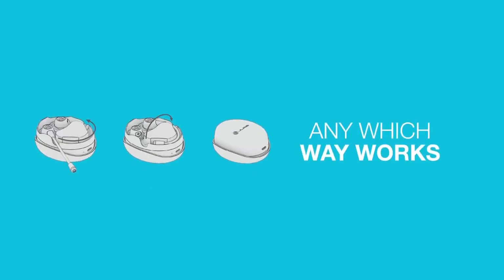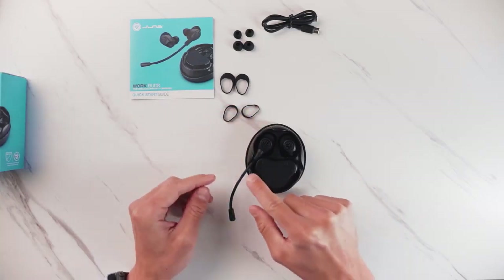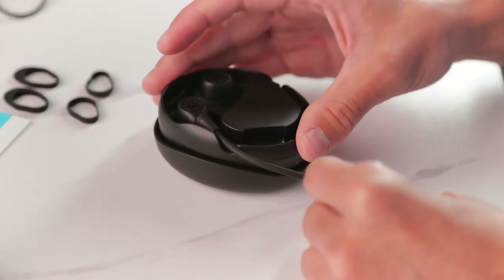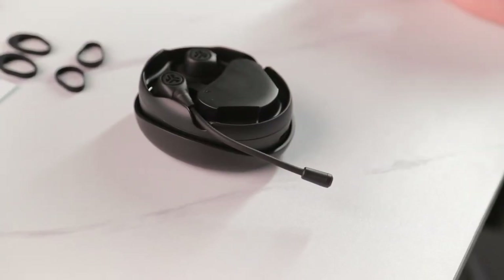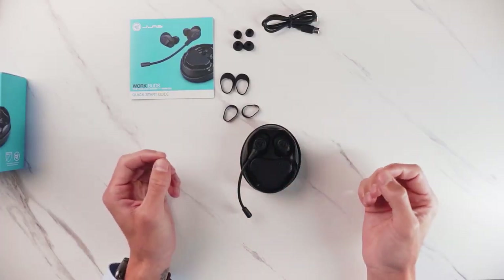With the charging case, you have some options to either bend the boom mic to store or have it out. This is a nice little feature to have in case you have the boom mic bent exactly how you want — you can easily just pull it out and put it in without having to readjust the boom mic every time.